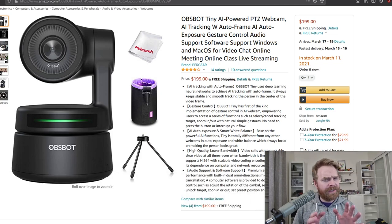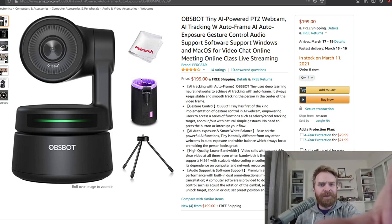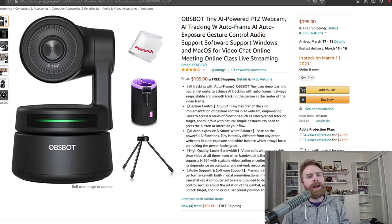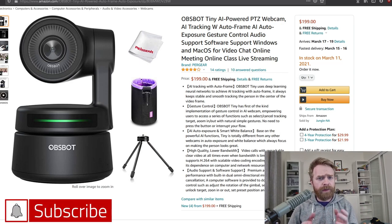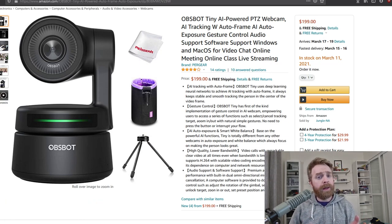In terms of functionality, the OBSBOT Tiny is in a league of its own — it's got AI tracking, gesture controls, and it's really just plug and play. You don't have to fine-tune anything or install any software if you don't want to; this camera just works. If you're looking for a camera that's easy to adjust manually, or something that will adjust on its own provided you want to move around a lot, the OBSBOT Tiny might be the choice for you. Overall, as a webcam, I am extremely impressed with this little device. The video is 1080p at 60 frames a second, which is relatively unheard of for a lot of webcams, and it's clean, crisp, and smooth.